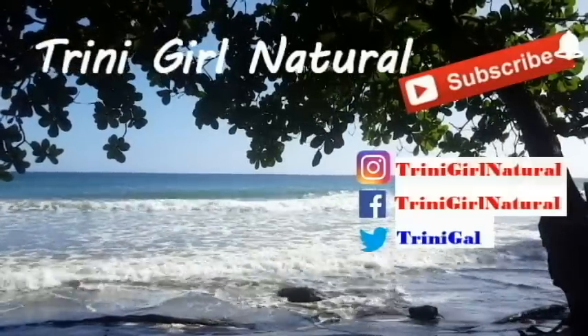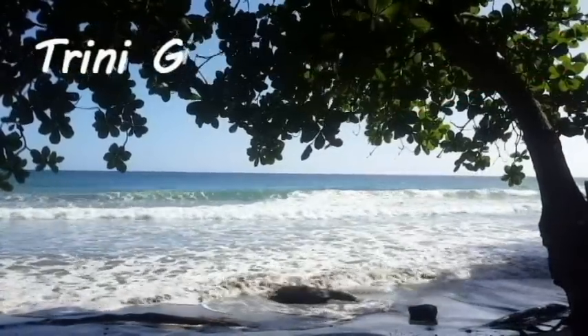Trini Girl Natural. Hi everyone, welcome to my channel. Coming to you with a nice big hair day. And I actually get hate comments anytime I wear my hair in more of an Afro state, so I'm expecting the hate comments. But I don't care — learn to love yourself.